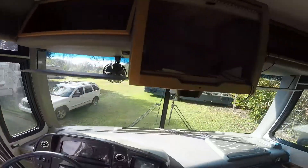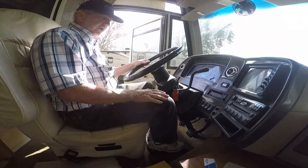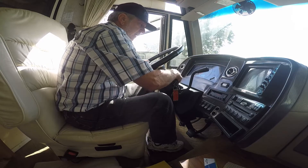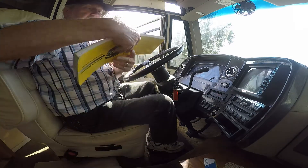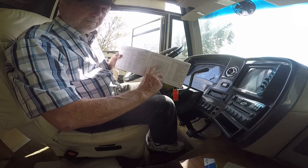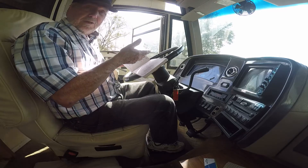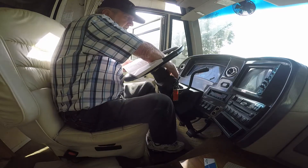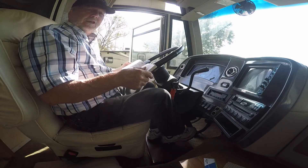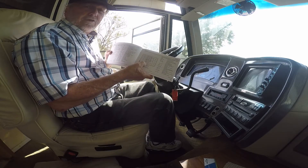I found the fuse, saw that it was blown, and replaced it and had my turn signals back, but I still didn't have my electric brake or my hazard lights. So I got to looking and in the external fuse block, there's a fuse called 'stop hazard.' That's exactly what I was missing — the stop and hazard lights. The hazard lights don't come on with the key on and they should. Plus the stop light wasn't working when I would press the brake. So let's go out and find this external fuse block.